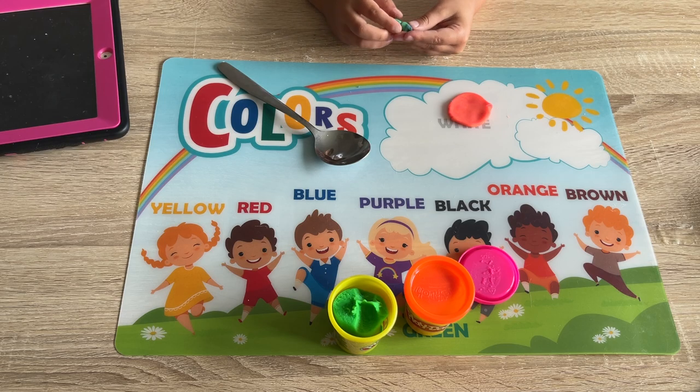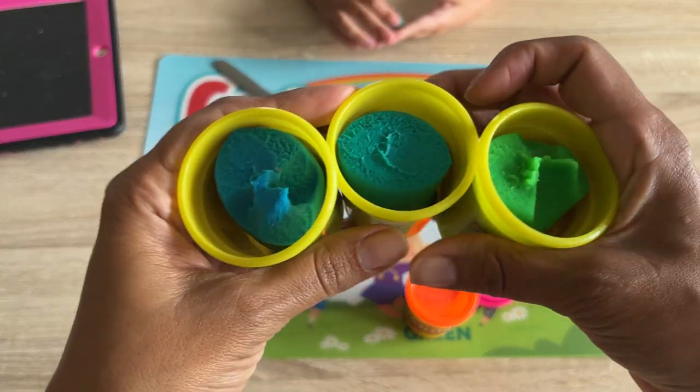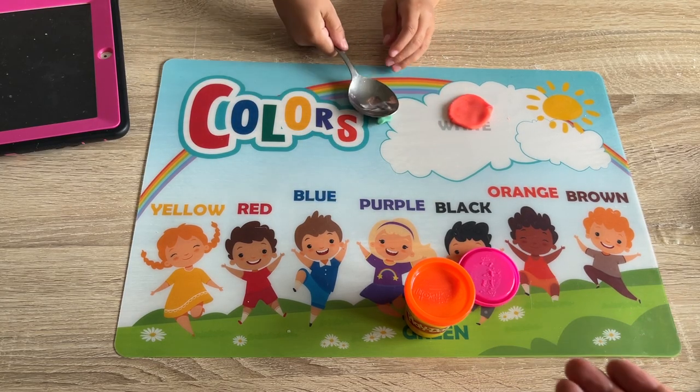These are kind of similar colors, right? Look what I got. Let's see — interesting. Slap them out.